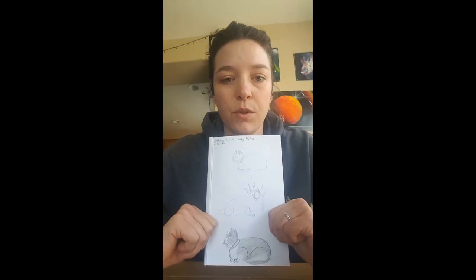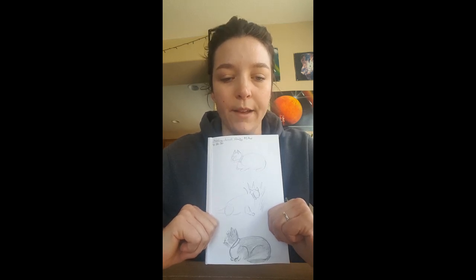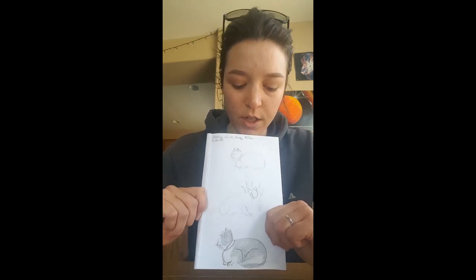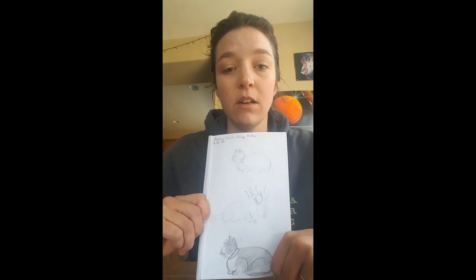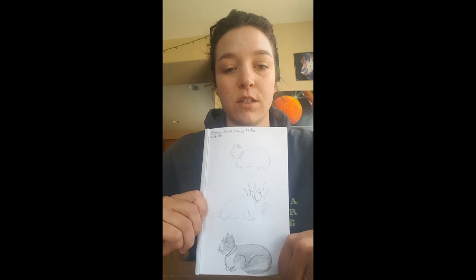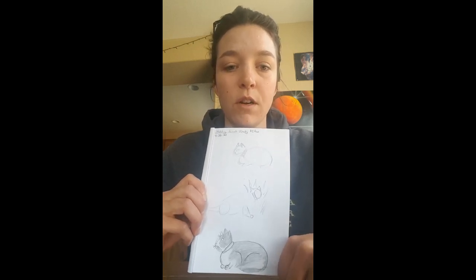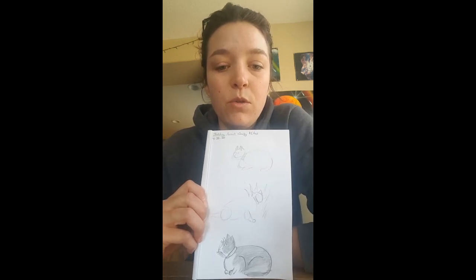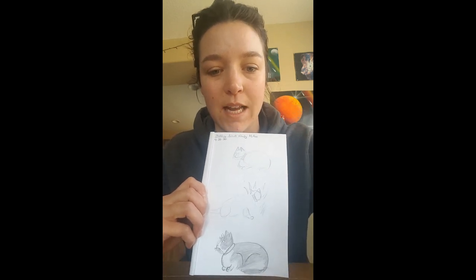Make sure as you're doing this project that you are still keeping a safe distance between you and wildlife, and make sure you're also not disturbing your own pets at home. As you do this project, you'll see that the more you practice it, the better it'll get over time. Really, every sketch that you make is just practice for the future. Thank you for joining us, everyone. If you like our videos, please be sure to follow us on Facebook and subscribe to our YouTube page with Montana Outdoor Science School. We will see you all next time — thanks for joining us.